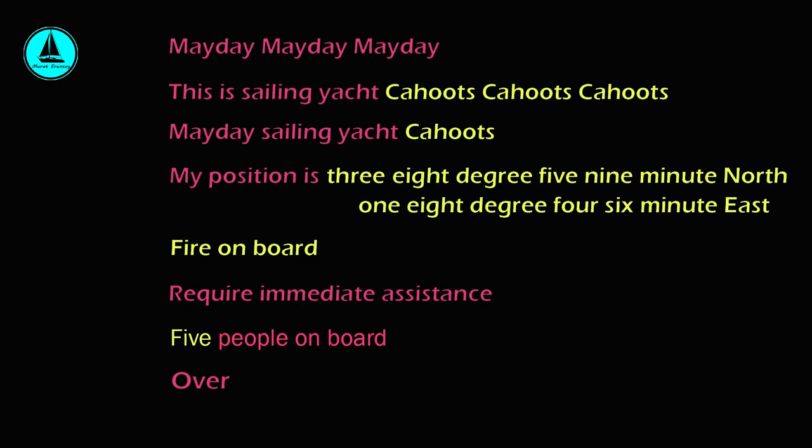Mayday, mayday, mayday. This is sailing yacht Cahoots, Cahoots. Mayday, sailing yacht Cahoots. My position is 38 degrees 59 minutes north, 18 degrees 46 minutes east. Fire on board. Require immediate assistance. Five people on board. Over.